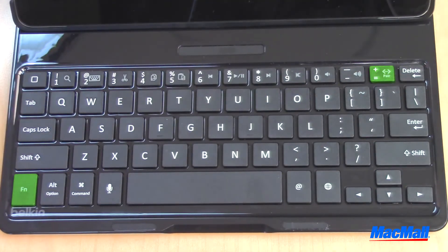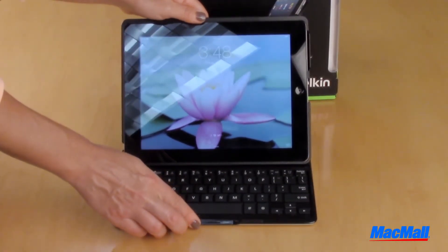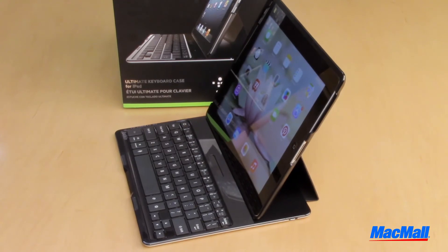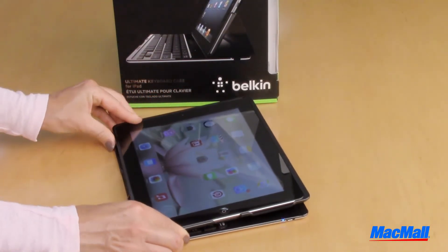This keyboard case is great because it holds a charge for up to 160 hours. This is due to the energy-saving features that turn off the keyboard battery when the iPad is not in viewing position. Unlike other cases, instead of flipping over the keys, you can simply fold down the screen when you don't want to use the keyboard.